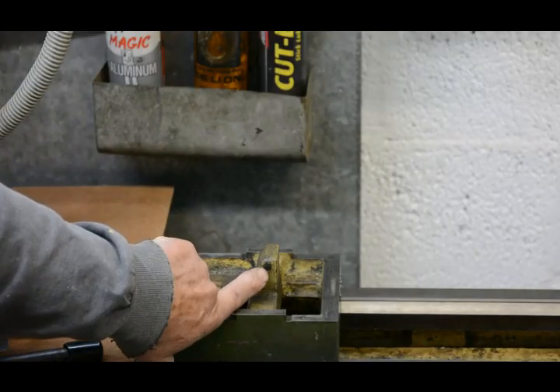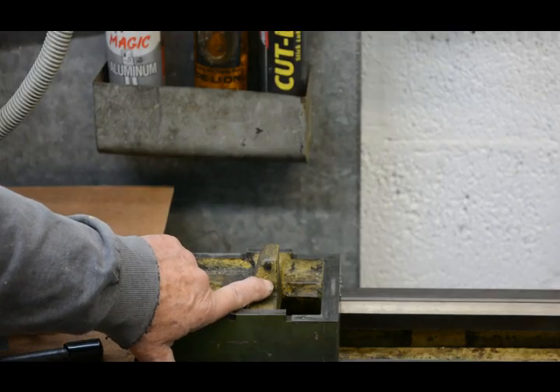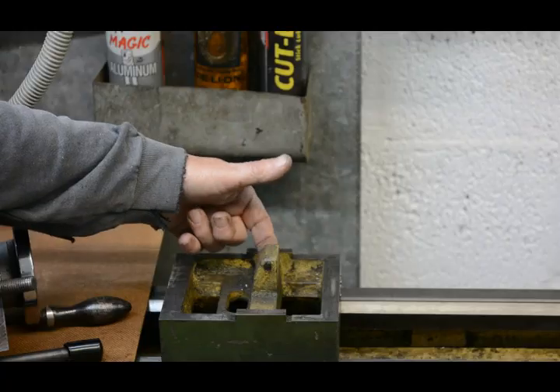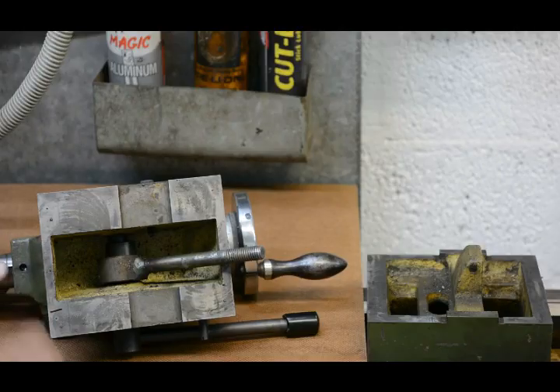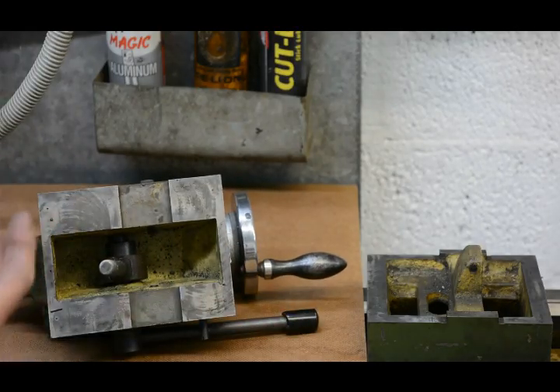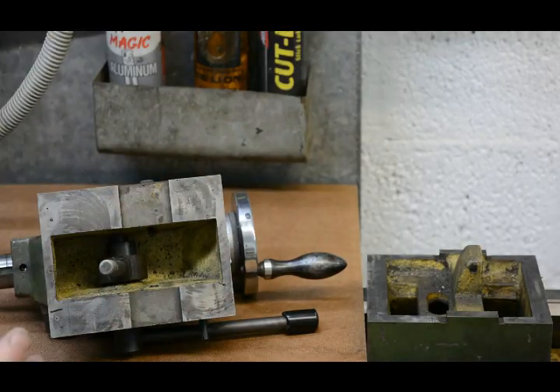One screw hits here — you can probably see where it's worn through the paint through use — and there's also a similar marking on the other side. This is the top piece, and this is the draw bar for the cam lock, which was previously used to hold the whole assembly down onto the bed of the lathe.